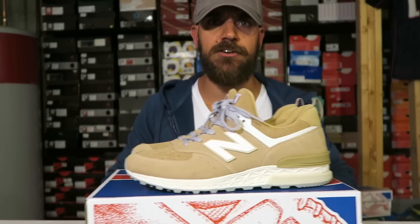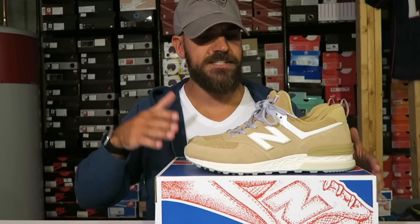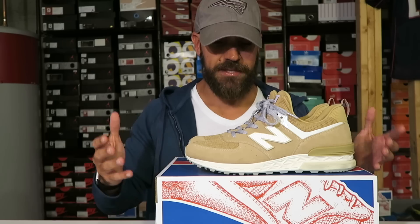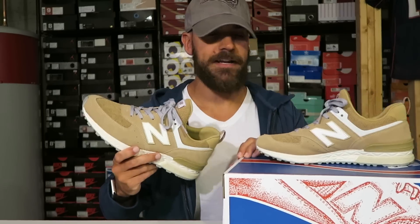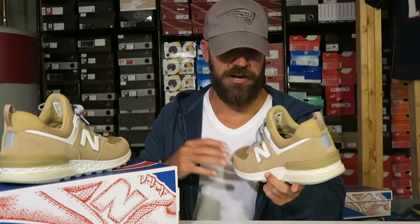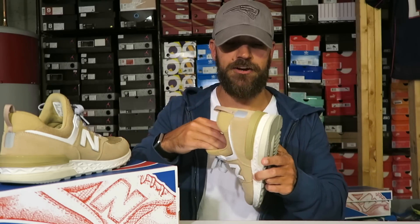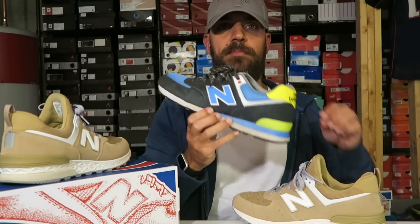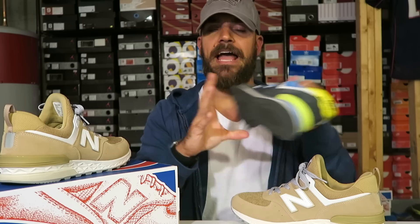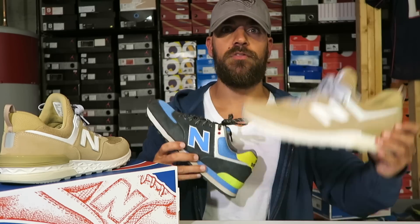Now on to the sneakers. This is the New Balance 574 Sport, and it is one of my favorite sneakers at the current moment. I actually wore these things for like a week straight — I love this sneaker so much I'm gonna wear it for seven days straight. It's obviously a take on just the normal New Balance 574. A lot of people ask the difference between the comfort — it's night and day. The 574 is not comfortable; this is comfortable.